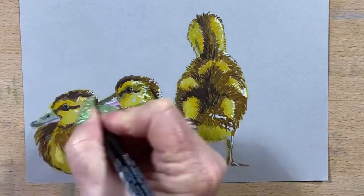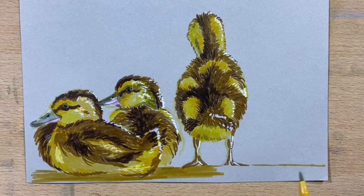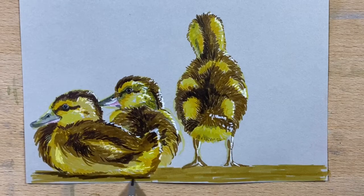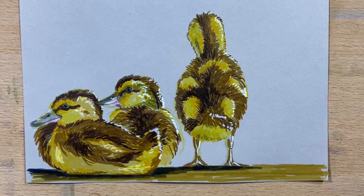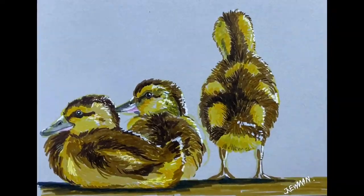I finish with some details around the beaks, and now I'm popping the ground in. For the ground I used a green gold, then I go over the shadows with a grey, and I add a blue over the top of the grey to just cool the shadow down. Then I go in with my Posca pen just for some final highlight touches, and we're done.